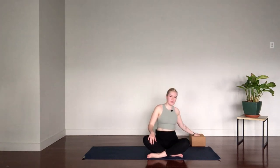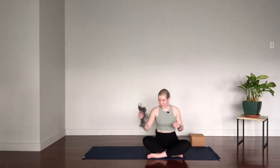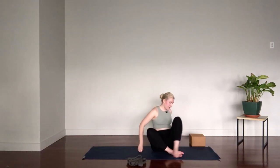Hi everyone, my name is Kaisa and today I'll be leading you through a quick all-levels vinyasa flow practice. If you have props, you'll need two blocks and a strap, but if not, no worries, we can always work around it. If you have a strap, have it nearby and we'll lie down flat on our backs.